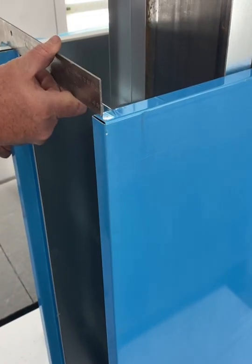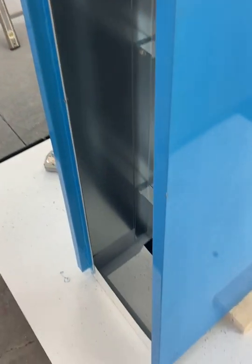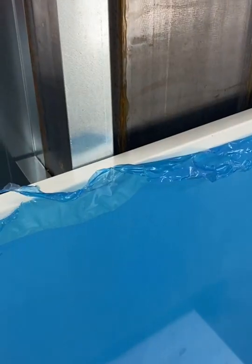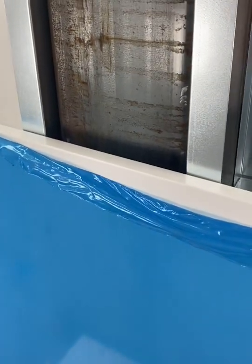Check that this side is square, same as the other side, before installing. Then proceed with putting all the fasteners in the vertical ladder. Be sure to peel back the top edge of all the side panels to prep for the next side panel to go above.